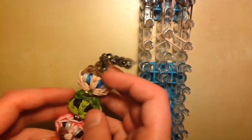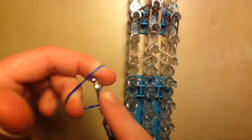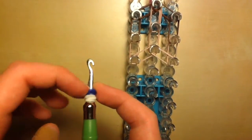Now we're going to add in Steve's eyes so that we don't have to come back later. Take one single white band and twist it around the tip of your hook three times, creating four loops. Then take one blue band — blue is the color of Steve's eyes, but black is also fine — and twist it around three times as well. Squish it together with the white ones to create one eye.